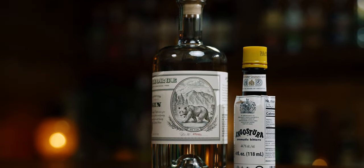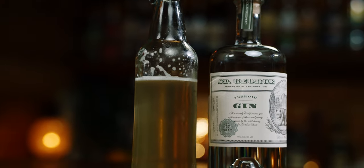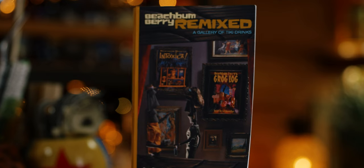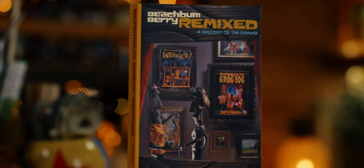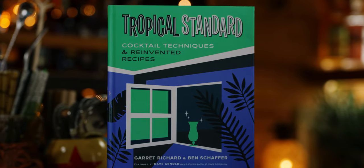The Pink Gin is a cocktail with gin and a heavy amount of Angostura, giving it a pink hue, while the Gimlet is a combination of a lime cordial and gin. The recipe shows up in Beach Bum Remix, but today's version is the Revised Rangoon Gimlet from Tropical Standard.